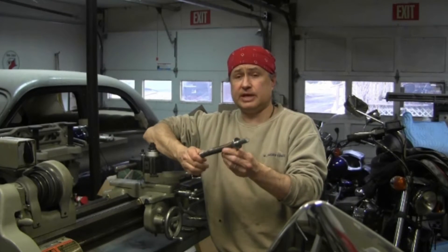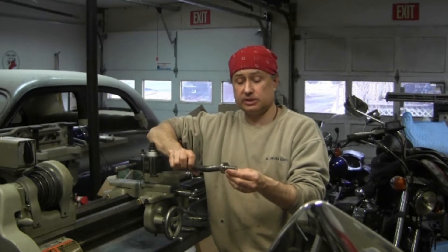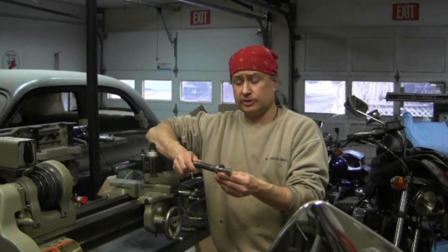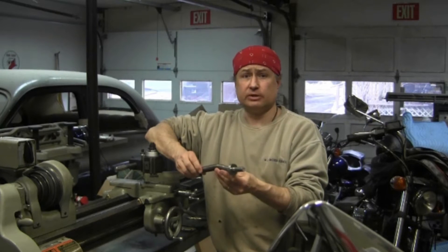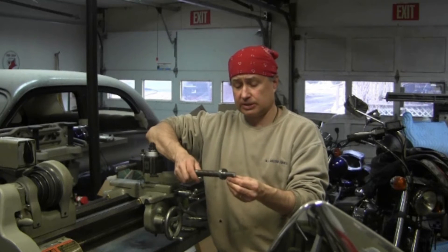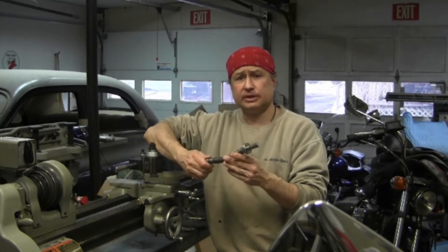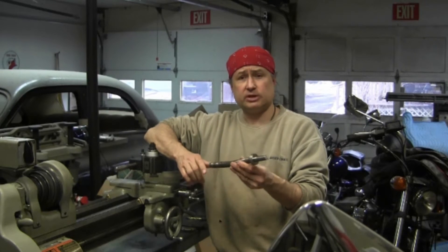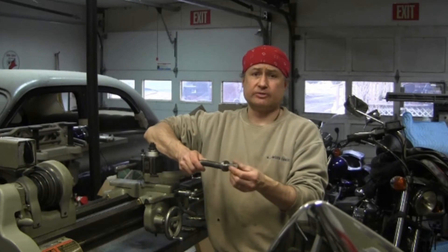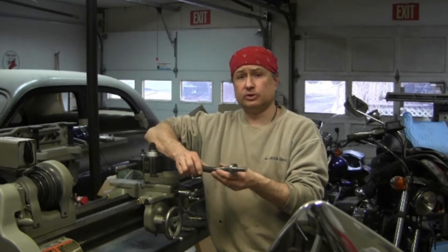I was going to consider taking this piece to a machinist and having a professional remake one of these. I also considered taking it to a vocational center here in Rutland and having the students make a new one for me. But the more I thought about those two options, the more I thought I really would like to make it myself. I'd like to learn a new skill — it's always fun to learn something new — and I really like being self-reliant. I thought this would be a great opportunity.